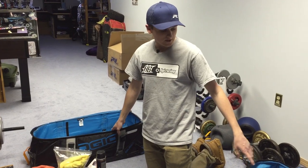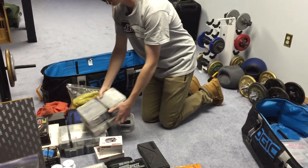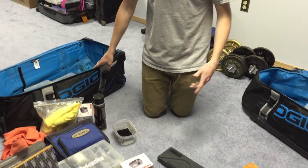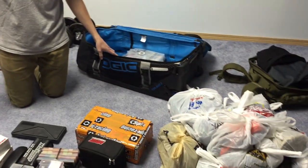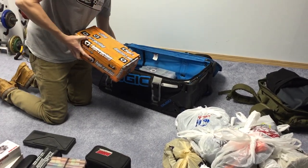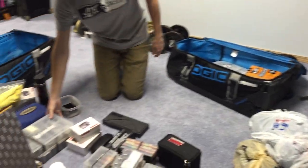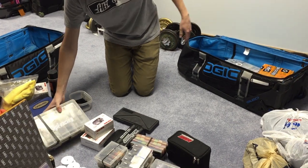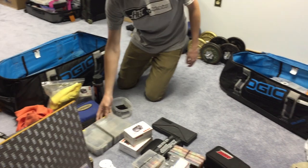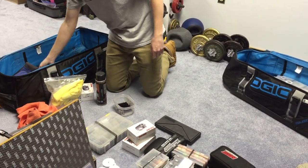I'll try to get equal weights — like the toolbox is heavy, so I'll put like two parts trays in the other bag to kind of compensate. I'll go back and forth between bags so you can keep track of your weight better. Then maybe a Dremel case that's fairly heavy, so it'll be okay with this bag.